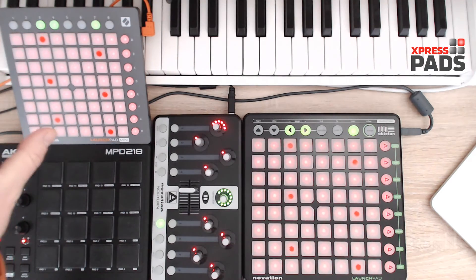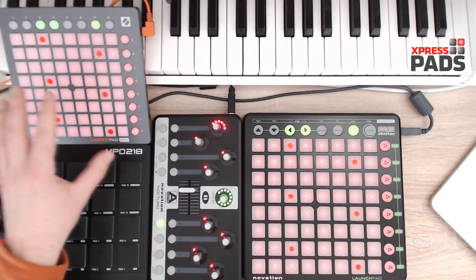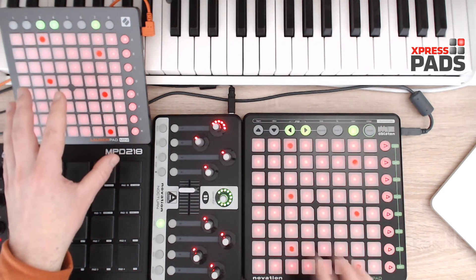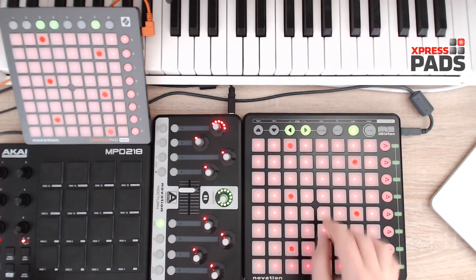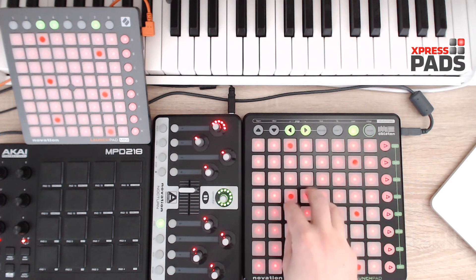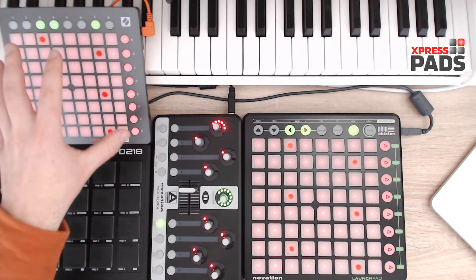Then you see this Launchpad Mini — by the way, the Magic Tone Network technique will also work with the Launchpad Mini. But in this setup I only have it here to display what I play on the Launchpad on my right hand side. If I play a chord here, you will see it displayed there, and the same of course for melodies. This way you don't need to figure out exactly which pads I press when I show you an exercise — you will always see it on this display here.